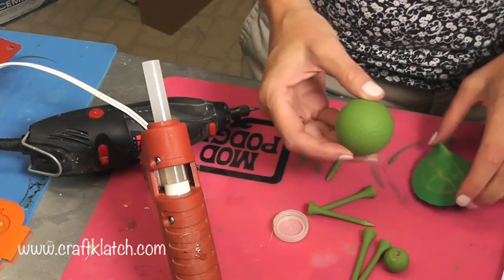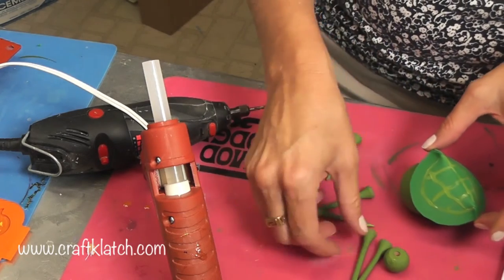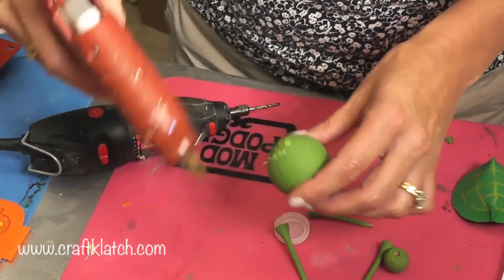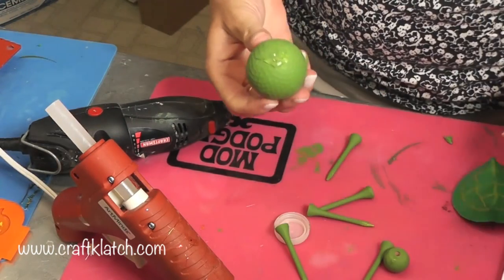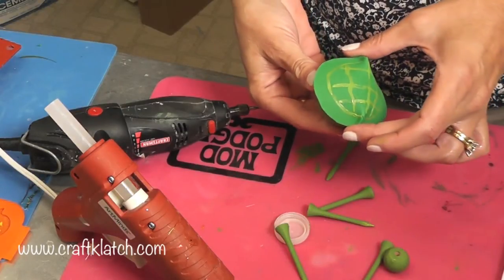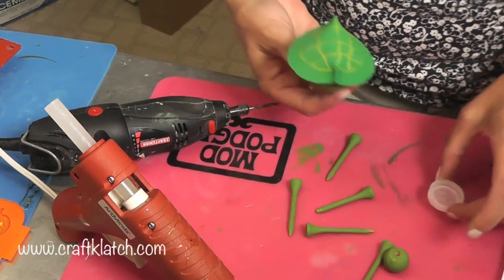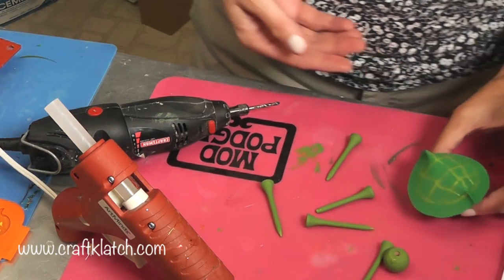Now what I want to do is glue this shell on. I'm just going to put a dollop here — you can mix this with other glue too. I'm just doing the hot glue. Put it on, let it cool off, and I'm going to have it sit on here while that happens.